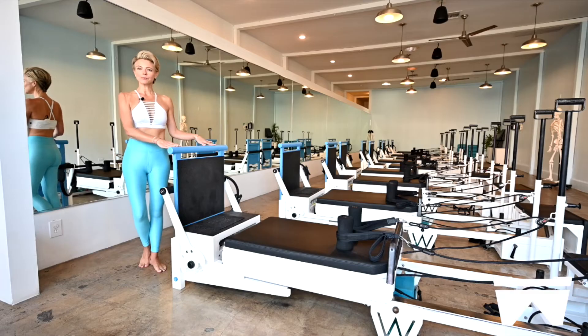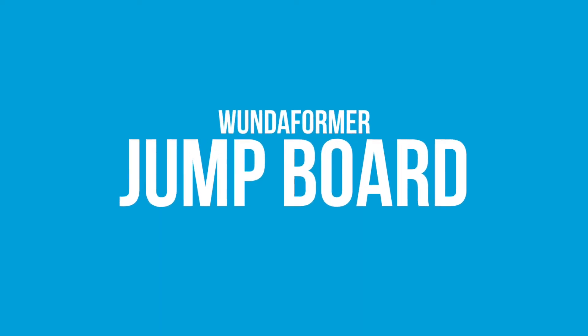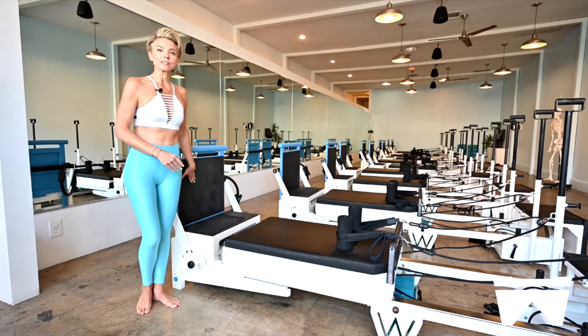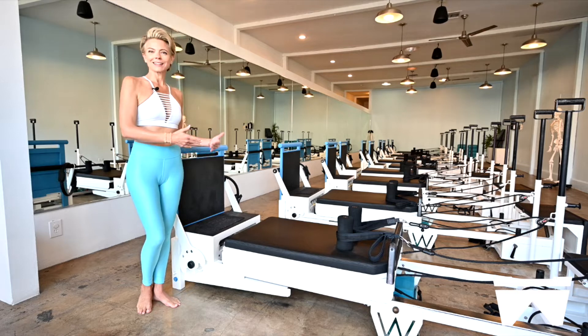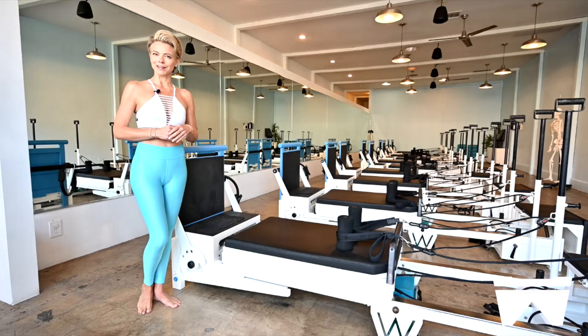This is our ballet bar, where we do our standing dance conditioning work. This is our jump board surface. We're going to be laying on our side, laying on our back, and on our knees using our hands for low-impact cardio and core training.